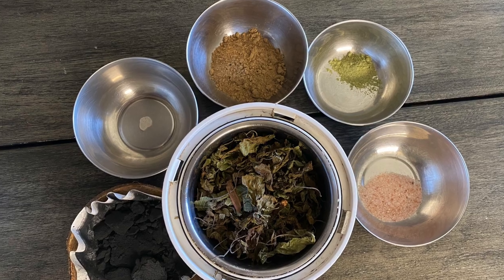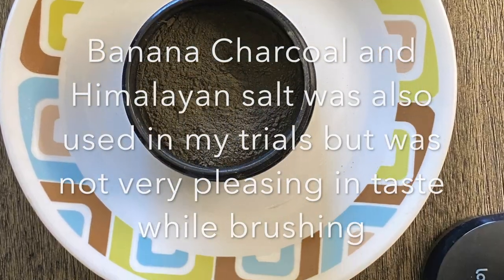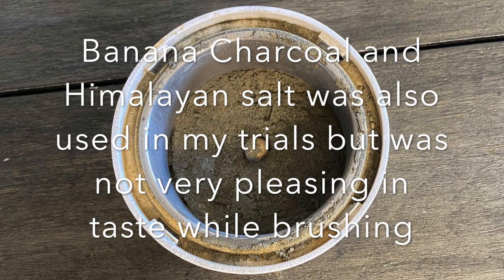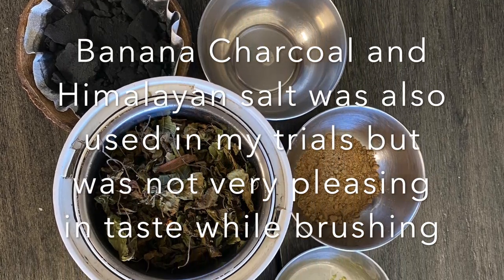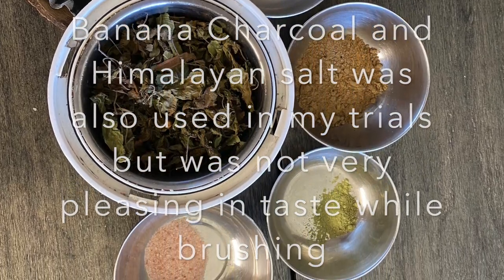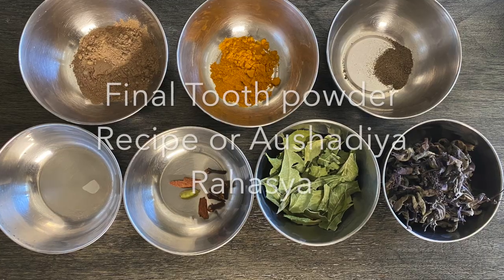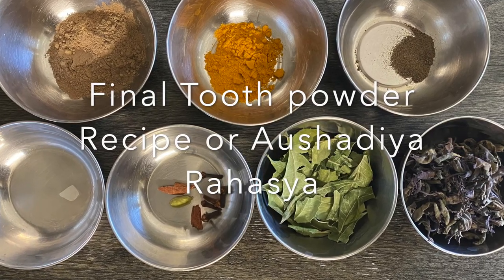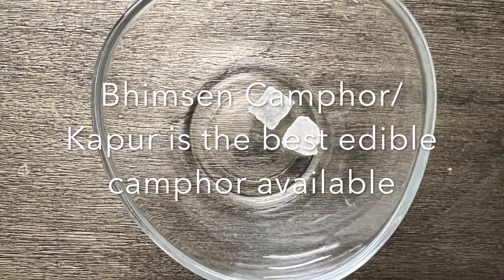I had also made this tooth powder using banana charcoal, which was quite efficient, but the taste was not so pleasant. I did use salt in the recipe at one point, but there is no need for salt because it could cause abrasive action on the tooth enamel. After many experiments, I finalized this particular recipe.